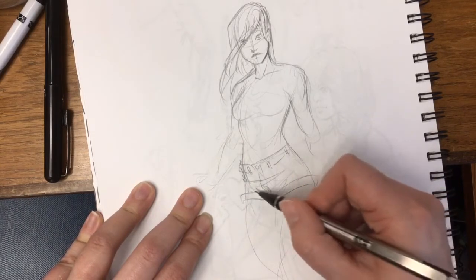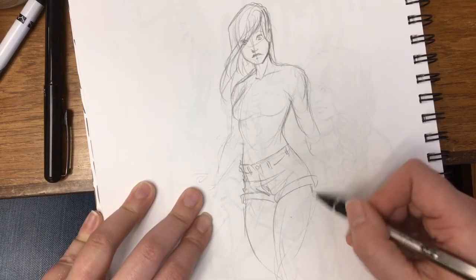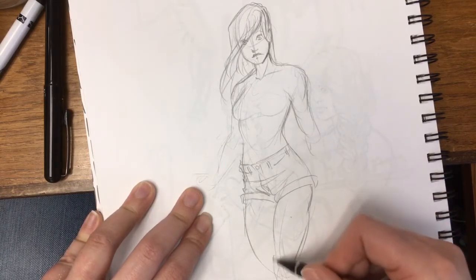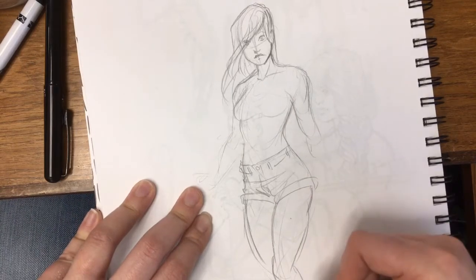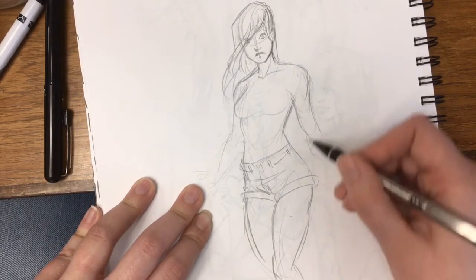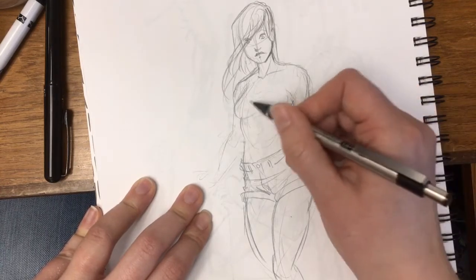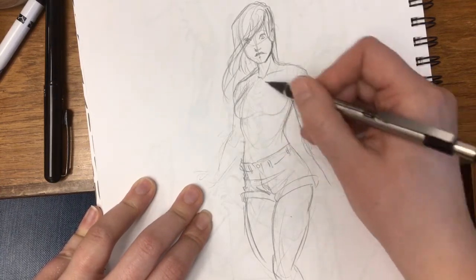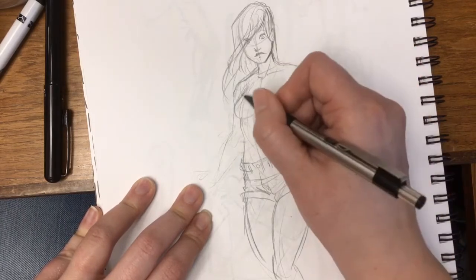If you work like this and kind of work the whole thing at once, it'll look a little bit more cohesive. It's the same thing when you're working with more than one character in a scene and you have them interacting — you have to work both of them at once, place them, and place the basic shapes of what they're doing and their action so you know where you're going and can adjust proportions accordingly.